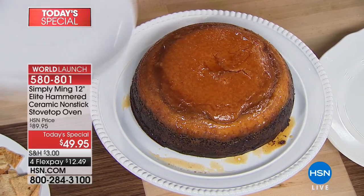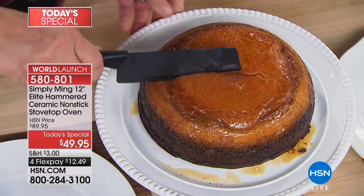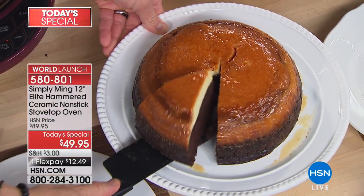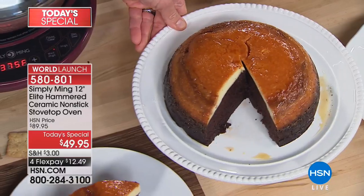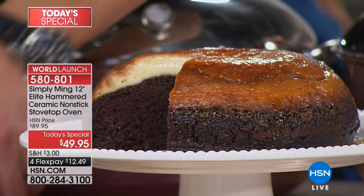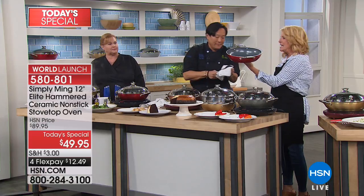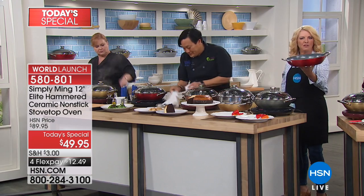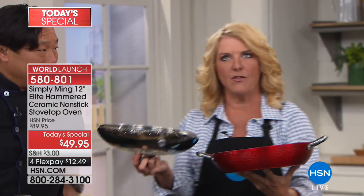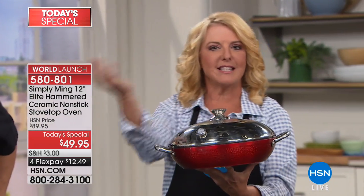For the very first time ever, no one's ever done this before — your stove top becomes your oven when you want it to be. Just the shape and size of this pan alone — I'm in love. It's such a deep, nice shape; beautiful for serving and it looks great when you're cooking with it. If you want an oven on your stove top, it's this simple — you don't have to heat up the oven, you don't have to heat up all the burners. You just put the lid on and it converts into a mini oven.